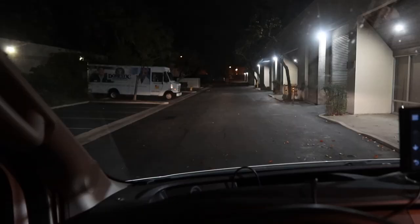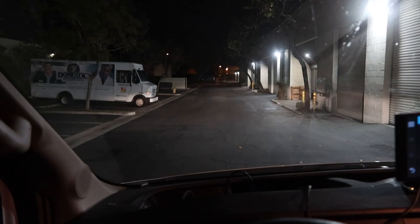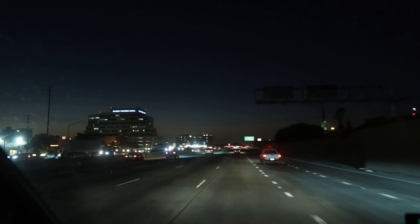Feels weird to be back in the van — it's been a week and this thing hasn't been roadworthy. We are on our way, leaving Seaside Auto House headed for Agile Off-Road, where we're going to install the lift kit and the shocks and struts to get the van ready for some new, beefy wheels and tires. Leaving Ventura, California — thank you Seaside Auto House, you guys are awesome.